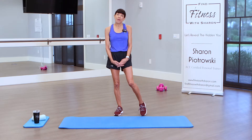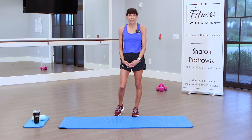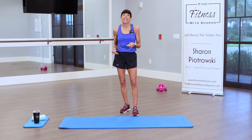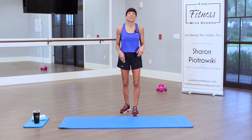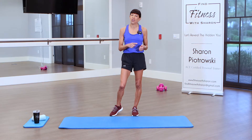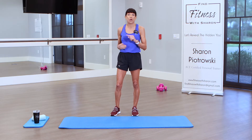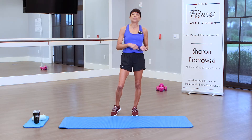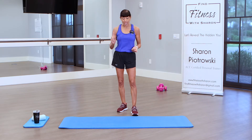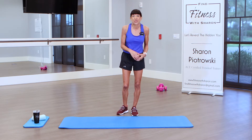Hey everyone, thanks for coming to work out with me today. Welcome back to my community of fitness enthusiasts. If you're here for the first time, welcome also. We're doing a low-impact HIIT cardio workout today — no jumping, but we're still going to raise our heart rates. We'll do 45 seconds each exercise. I have water, a towel, and a mat — that's all you need. Let's get started with our warm-up, marching in place.